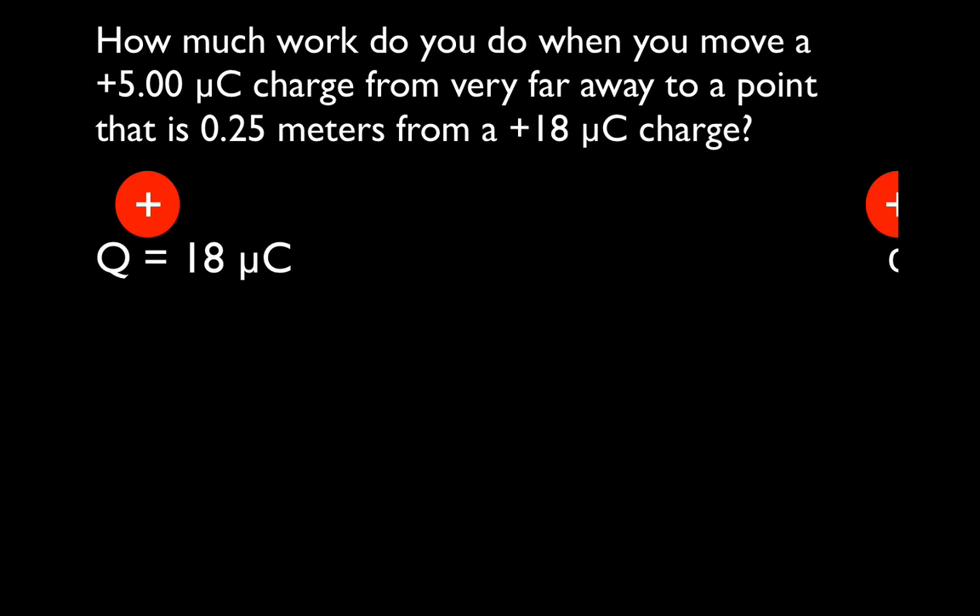I'd like to point something out. This says the charge is very far away — it doesn't say infinitely far away, but that's what they mean. What they mean is it's so far away that it has no potential energy with respect to the other charge. So these two charges are separated by an infinite distance. The 18 microcoulomb charge stays here, but the other charge is infinitely far away.